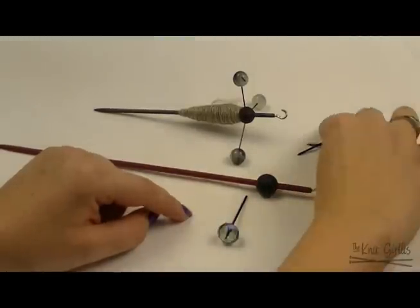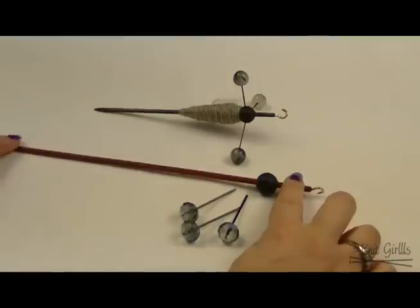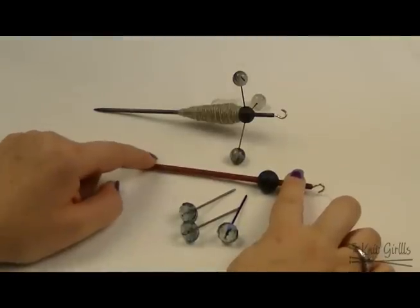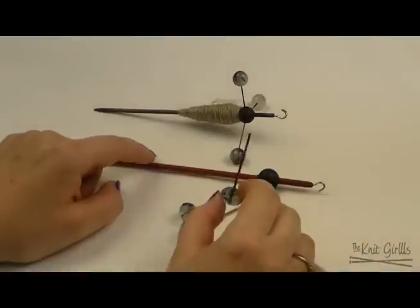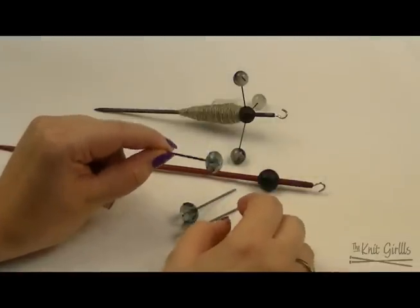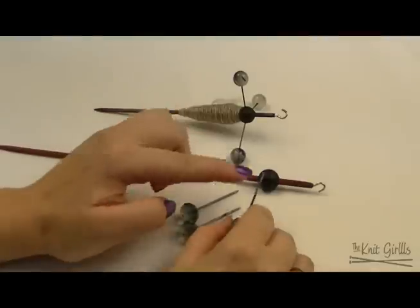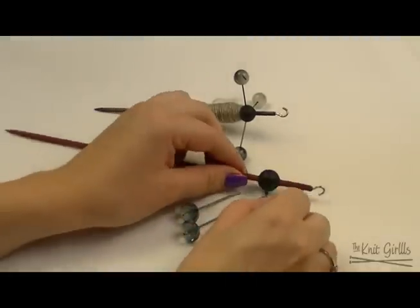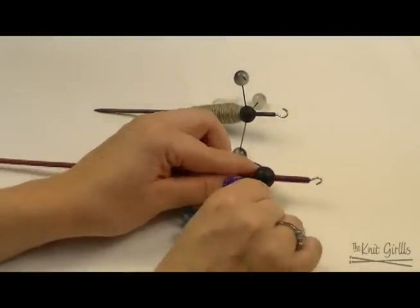They come in two separate parts. The first is the shaft of the spindle, and there are multiple different woods that you can purchase. Then there are the little arms, and you can buy all sorts of different beaded little arms. This one has a carbon fiber shaft and it goes into the little ball right here.